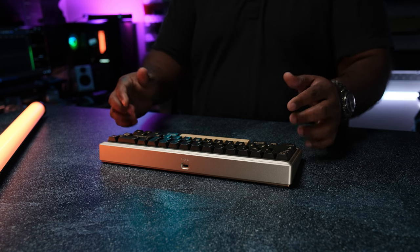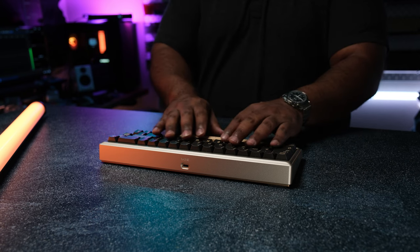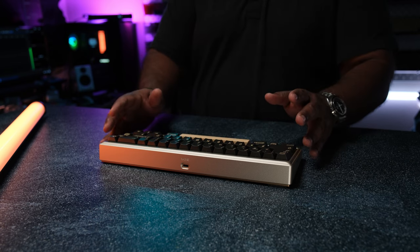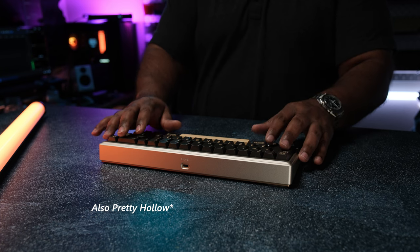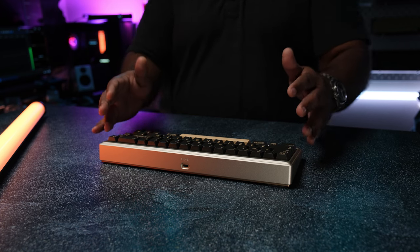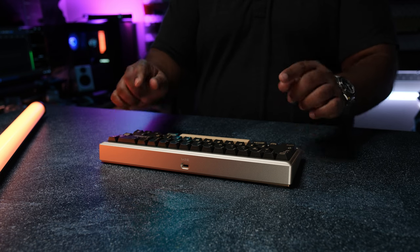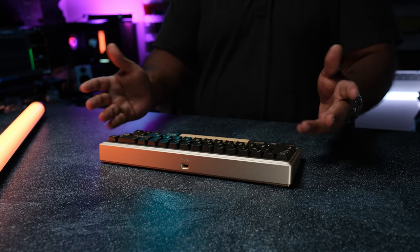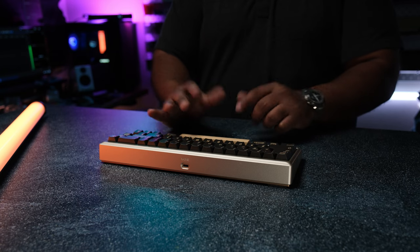Sound-wise, I think the Ginkgo sounds just okay. The alphas sound pretty thin to me, even when using most of the foams. Using the IXPE sheet will obviously help alleviate some of that thinness — it's not terrible, but it's definitely not hitting how I personally like it. I'd be curious to see how the non-flex cut PCB changes the sound; I suspect it should make the alphas sound fuller, but since I don't have it on hand it's hard to say.